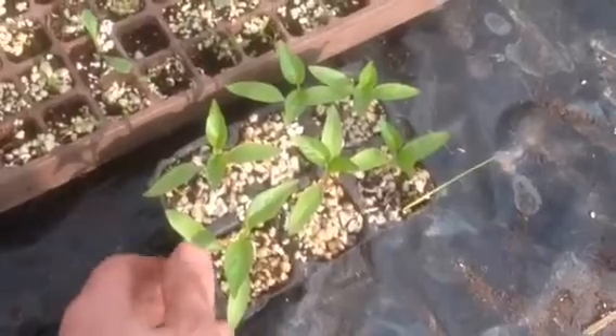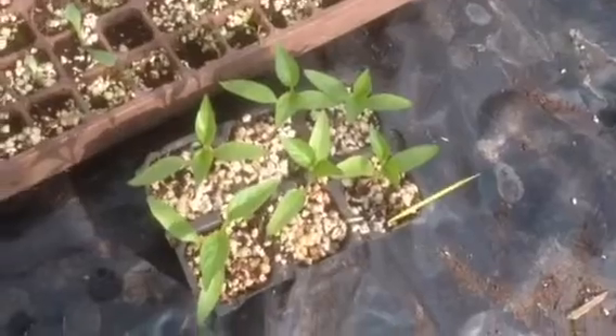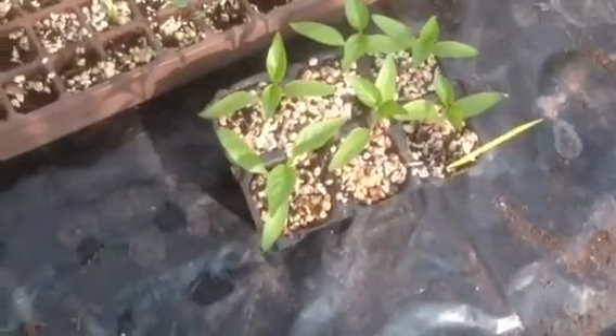My peppers — I didn't show you these last weekend — there are the peppers, they need to be potted on now into three inch or maybe even five inch pots. They're nice, coming along very well. Romero is the variety, so I'm very happy with them.